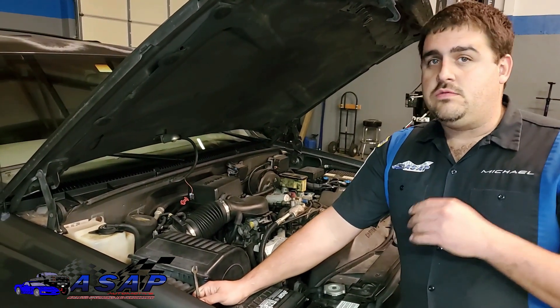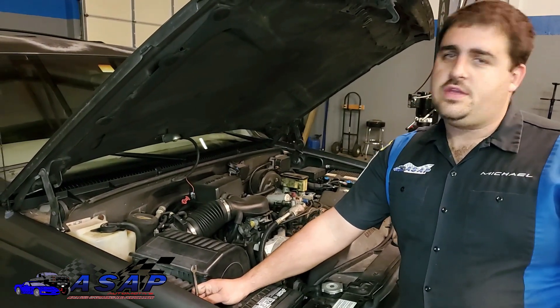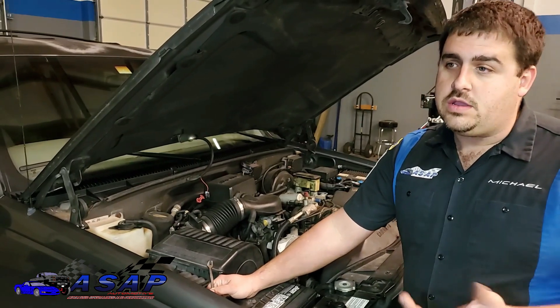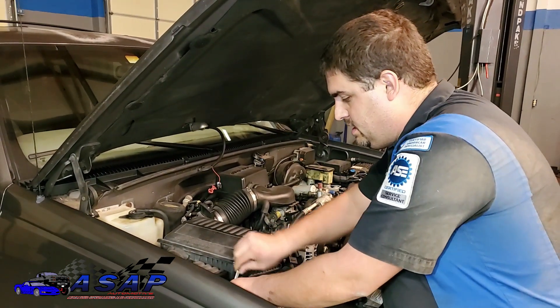Some computers will actually still monitor stuff even though the key is off. So even though you think the key's off, it's not going to hurt anything — you'll plug in a mass airflow sensor, TPS sensor, or whatever — but you can actually end up setting a code and end up with a check engine light, and you can end up chasing a wild goose when all you did was disconnect something when you shouldn't have. So let's go ahead and get this thing disconnected.